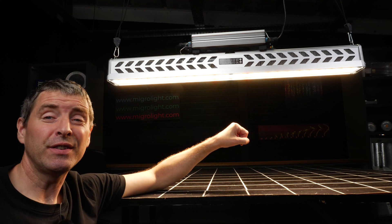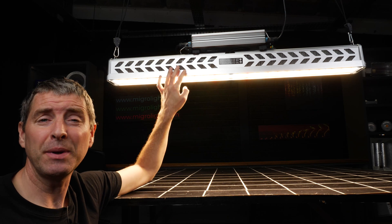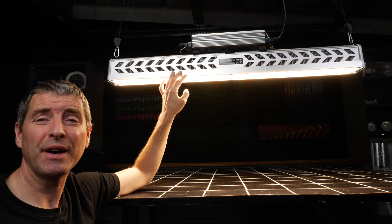The fixture is a totally sealed unit with glass covers over the LEDs and it's IP65 rated, so it can be located in a wet area.